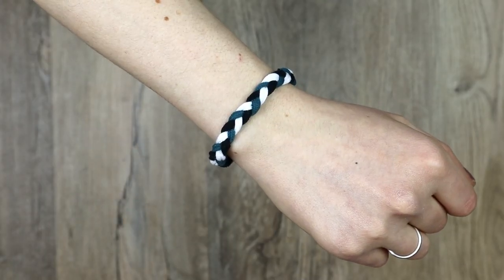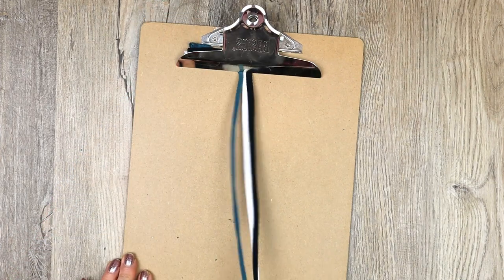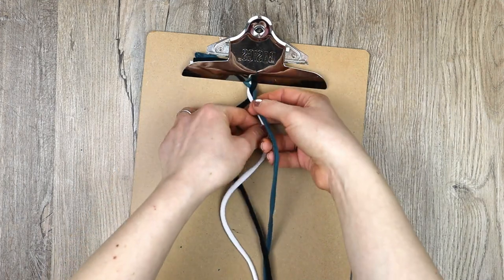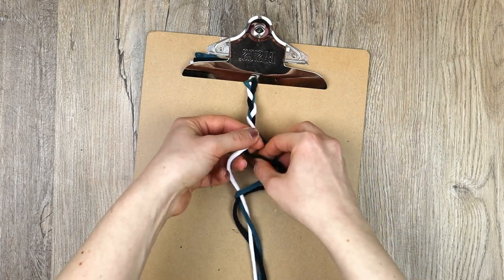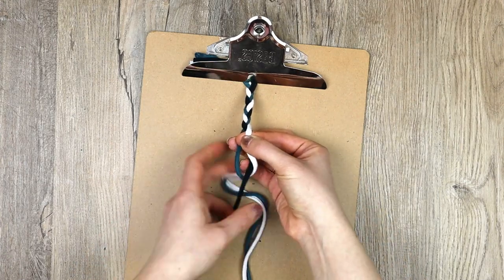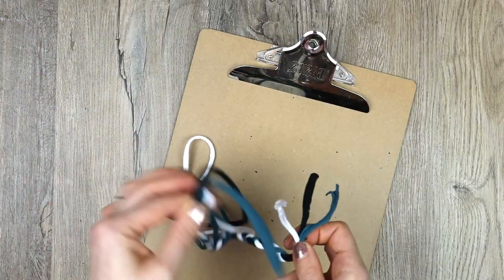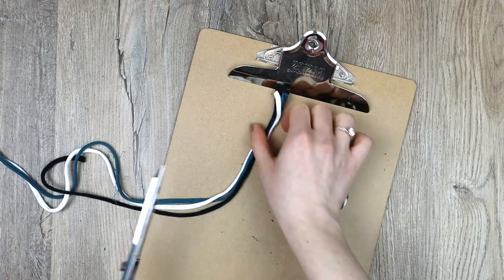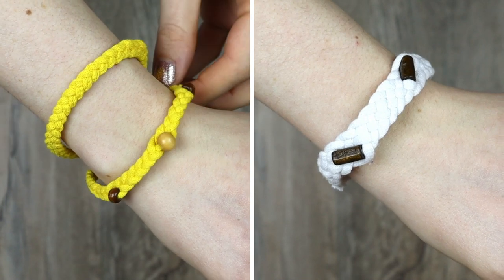Feel free to mix colors as well. Here I'm doing a three colored three strand braid. Clip your strands together leaving a few inches for tying. Start braiding by grabbing a strand from one side and putting it between the two other strands, then grabbing a strand from the other side and doing the same. Continue alternating sides. Once the braid is long enough, tie the ends together and trim. Here are a couple more bracelet ideas: a double three strand braid bracelet with beads and a five strand bracelet with beads.